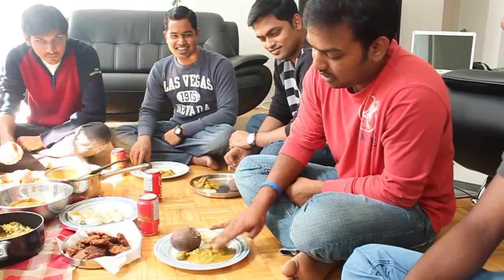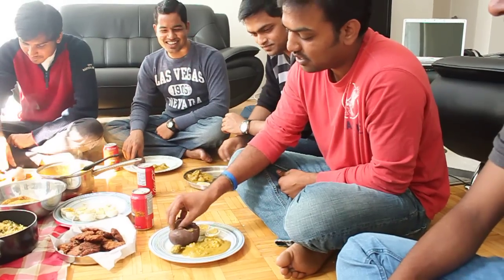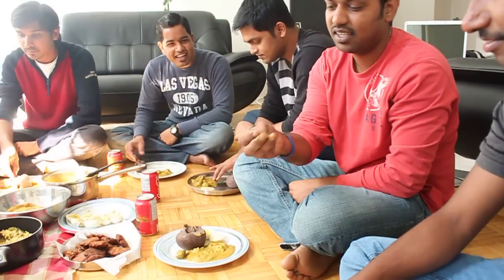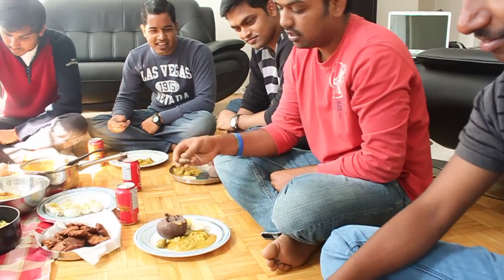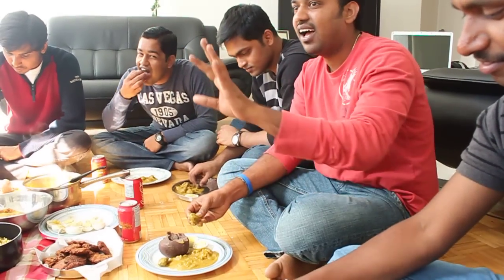First, wet your fingers with the curry. Then take a piece of ragi muddha and just make it round. Then dip it in the curry. Then you need to swallow it.